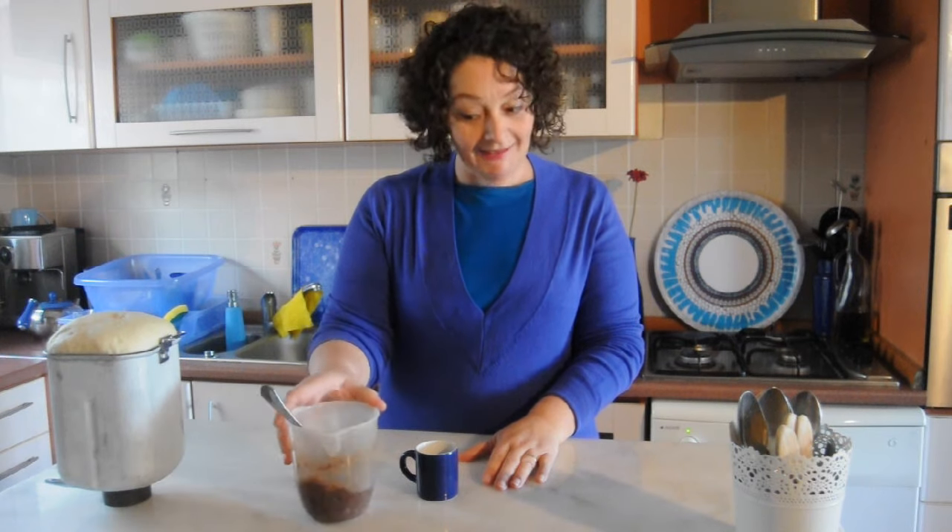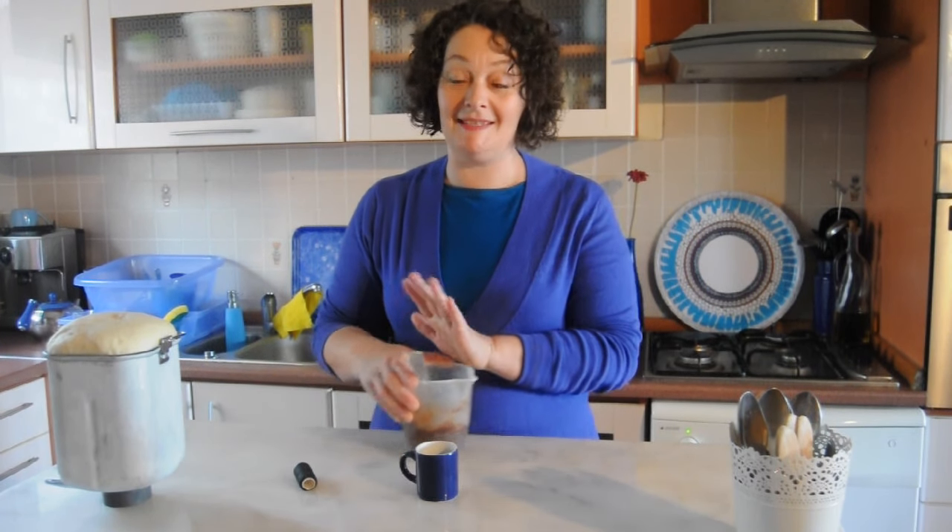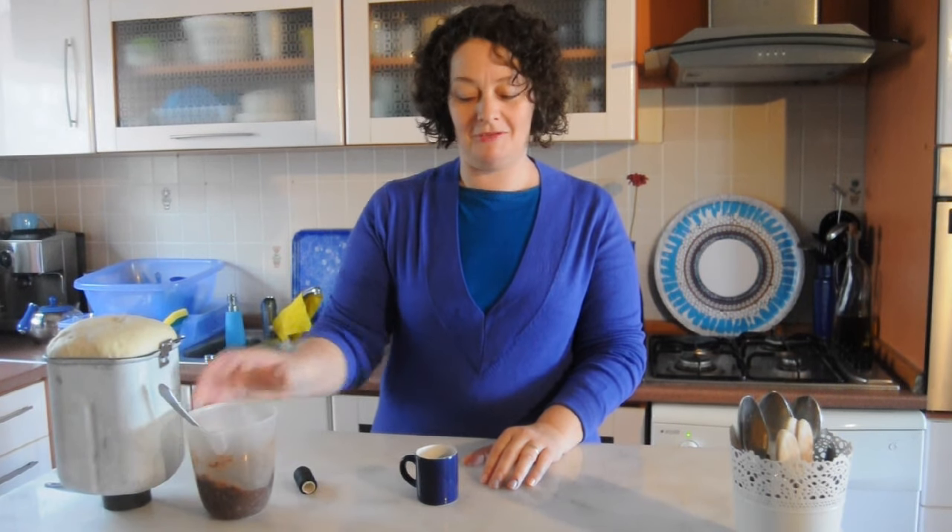I have made the filling for the cinnamon rolls. It's two cups of sugar with four tablespoons of butter, cinnamon — two teaspoons — and then the secret ingredient. Of course, I put a tablespoon of molasses in my center instead of brown sugar.